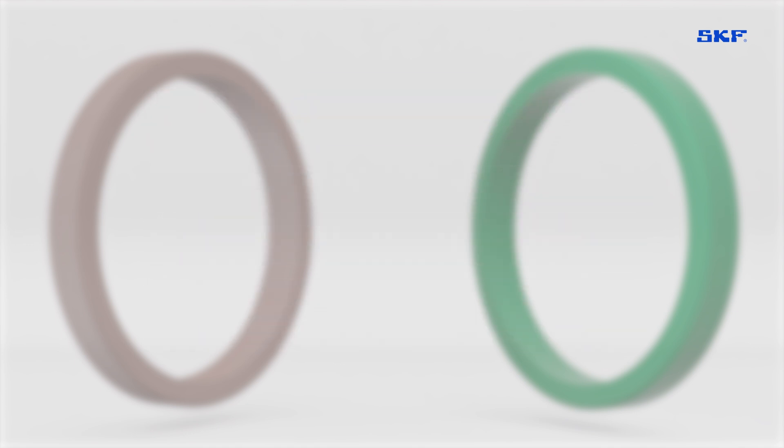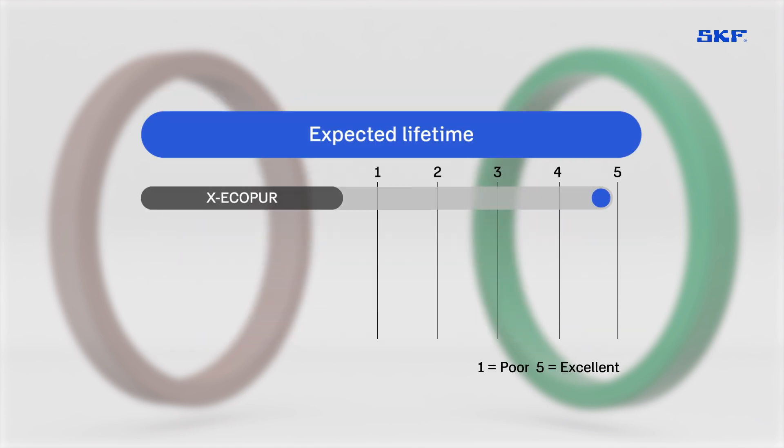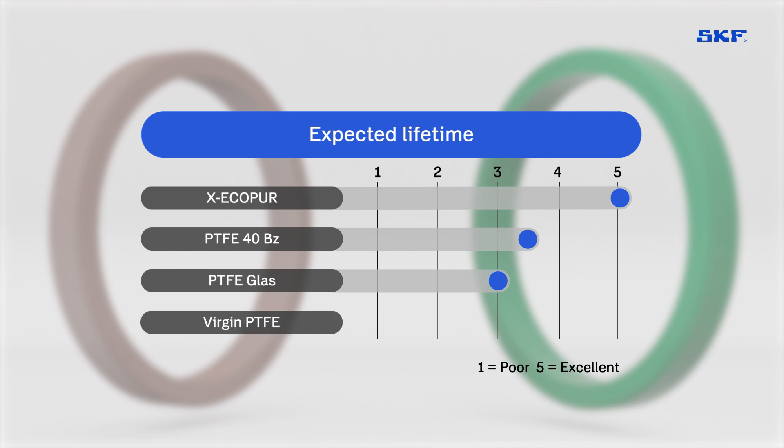X EcoPure variations provide superior extrusion resistance, handle higher pressures, allow larger gaps, and offer longer lifespan than PTFE systems.